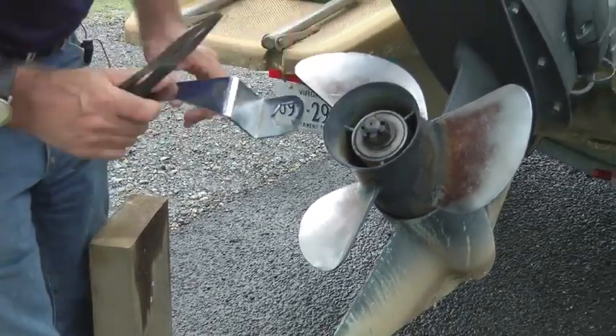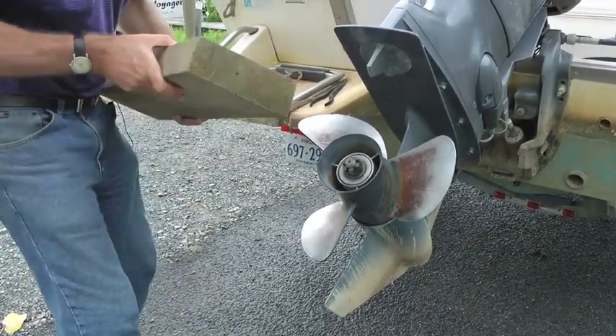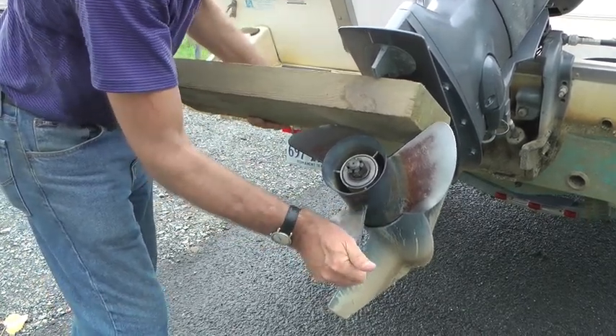The prop puller is going to go to work, but before we do that, we're going to have to block the prop. That's to keep it from turning while we're working on the removal of the nut. So that's good to go.